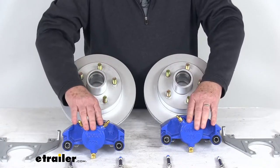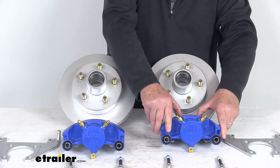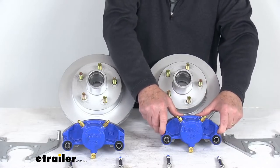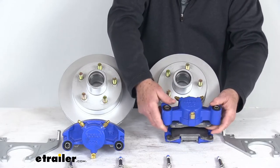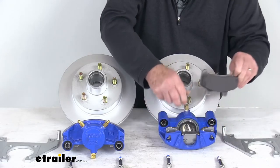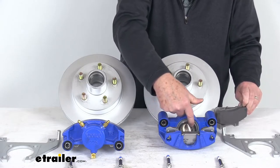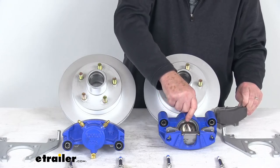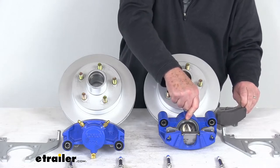The cast-iron calipers are self-adjusting for smooth, equal braking. They are cast-iron construction, so they don't flex like aluminum, and they are a low-drag design that retracts the piston further than other calipers for a cooler running brake. The pistons that activate the brake pads are nickel chrome-plated and are two and a half inches in diameter, which is about 30% larger than a lot of other brands, giving you more braking torque than the competition.